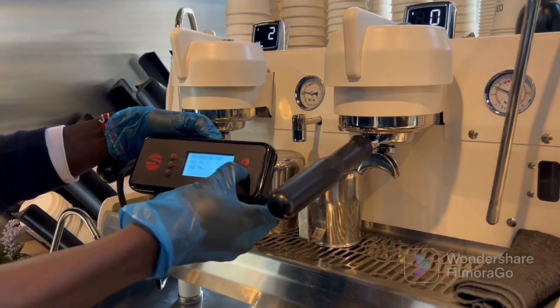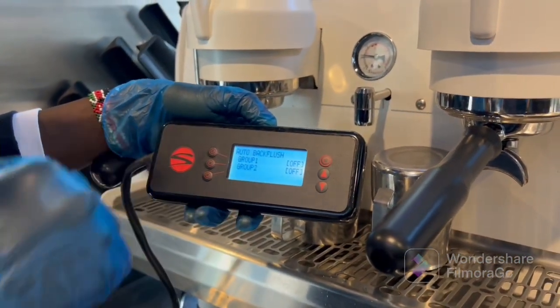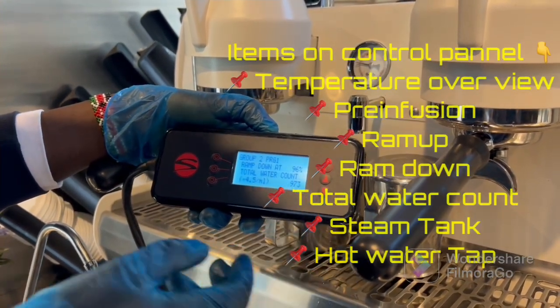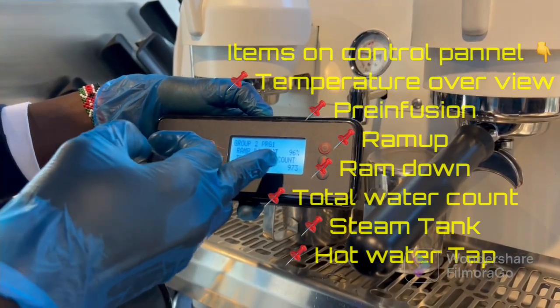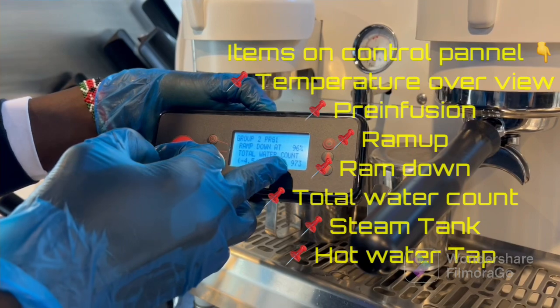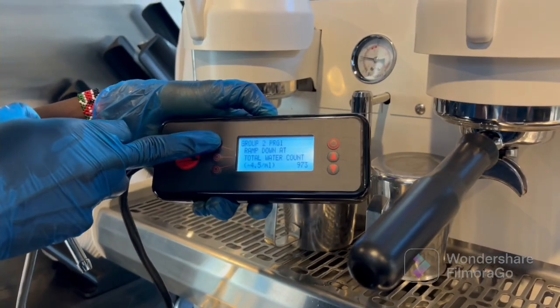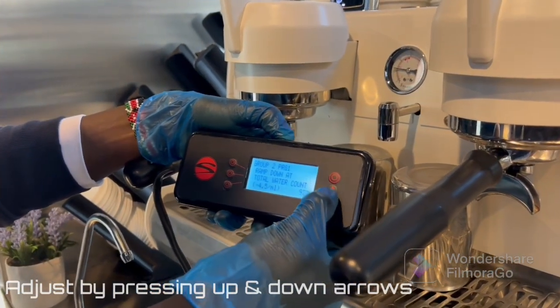So if I press my first button, you'll see the auto backflash setting board. If I scroll down a little bit, we'll be able to see the ramp up, which is 96. You'll see the total auto count — it is 973. If you want to adjust it, you can click the first button. It's blinking at 96. If you want to increase it, you can increase it using this button — it goes to 97.